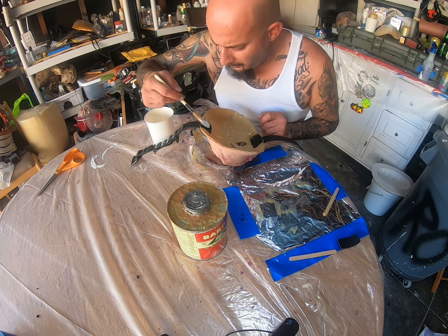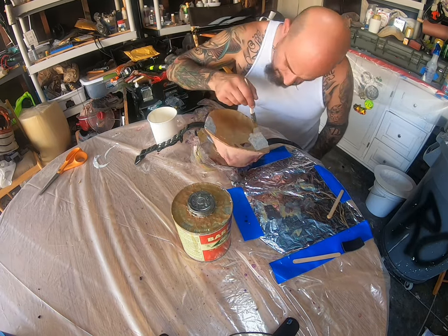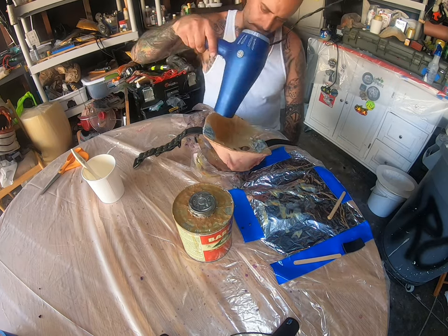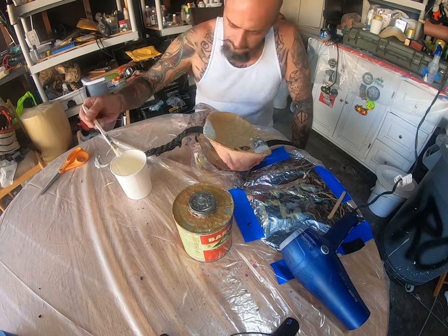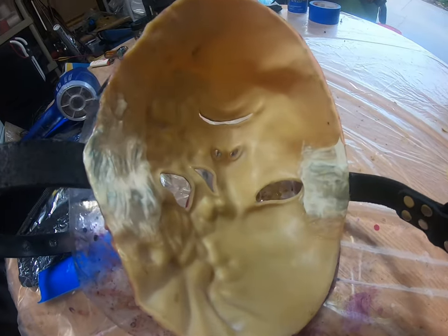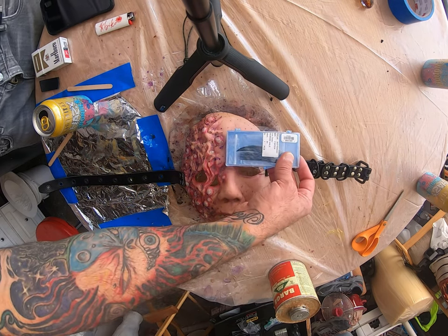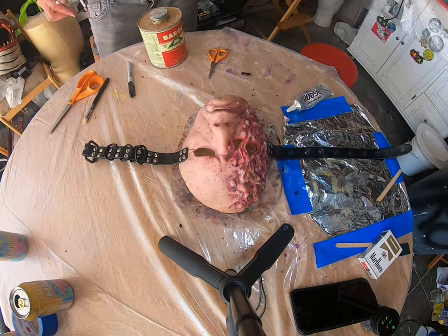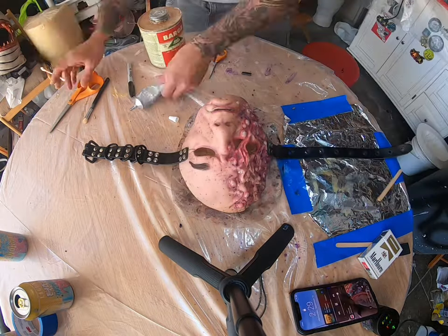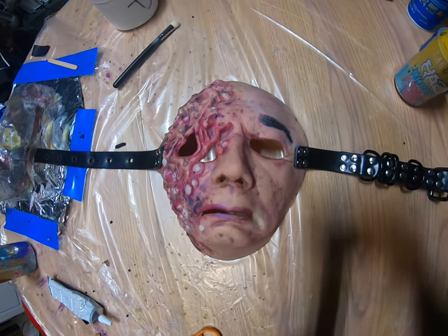That's just to adhere the latex with the adhesive, aka Barge. I ended up painting three layers of latex over that extra piece of fabric, then used a blow dryer to speed up the process. Now we let that dry. The latex is dry. Here comes the final process — we're going to add one eyebrow right there. I'm using E6000, which is an industrial glue, to apply the eyebrow to the mask. We're going to let that dry, and there we have our custom mask complete with an eyebrow.